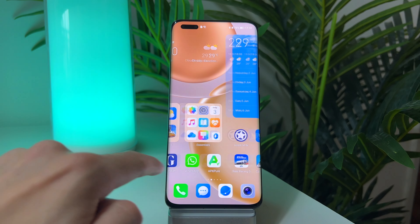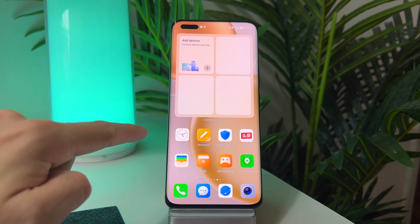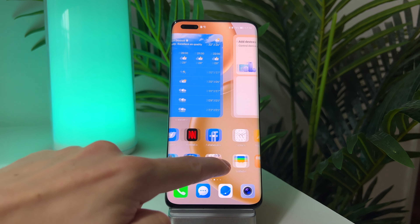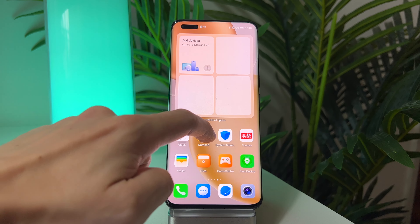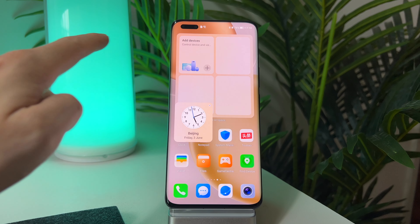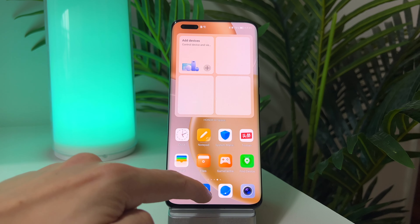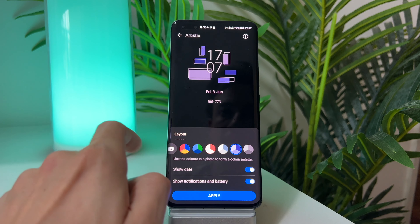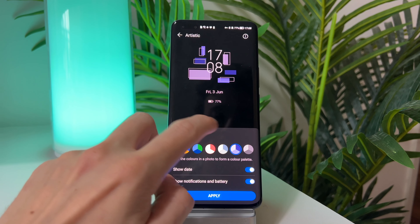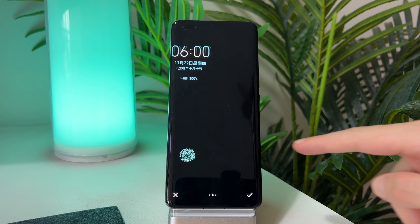Honor has given its UI a small facelift in recent months with a new shelf and larger interactive folders and widgets, as well as being able to open a miniature version of Honor apps with a flick of your finger and quickly pin them to your home screen, although this only works on specific apps. There are your standard customization options, but I really think Honor could go a little deeper here in their next iteration of Magic UI.